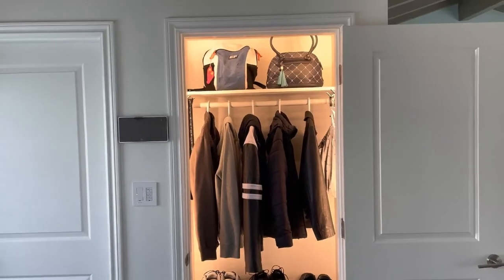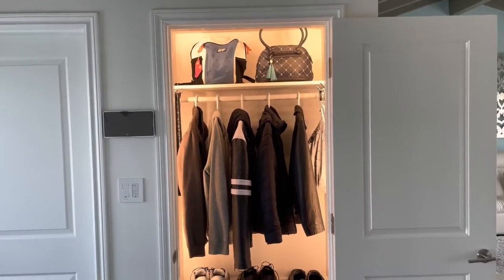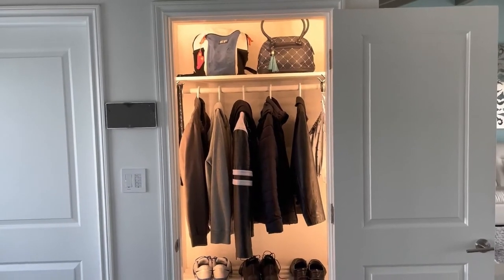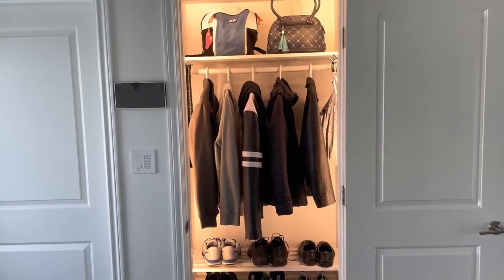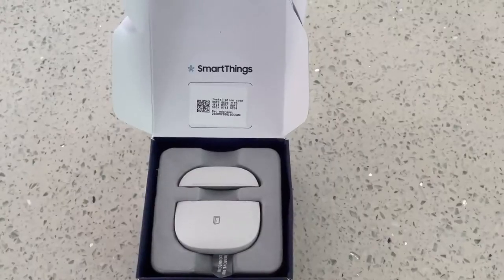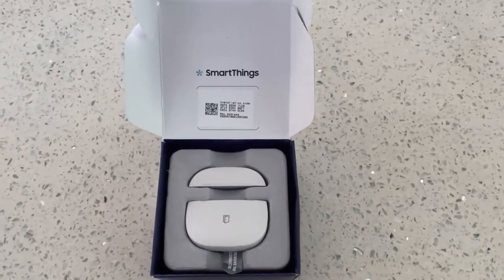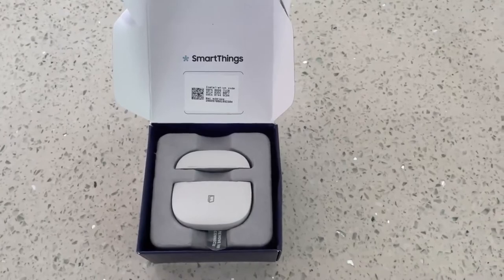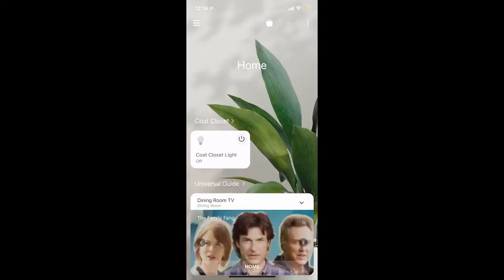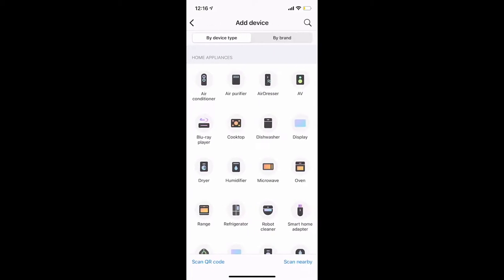I want the light to be on only when the door is open, and when the door is closed the light turns off automatically. This is the SmartThings multi-purpose sensor, which can be used for sensing open and close actions on the door. Open the SmartThings app on your phone and press the plus sign at the top right to add a new device.